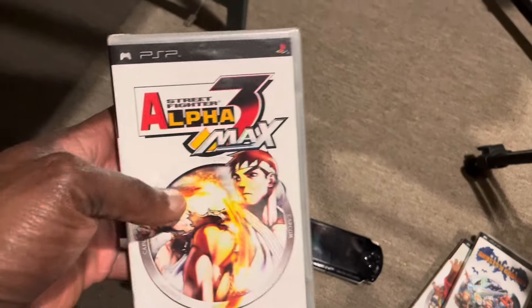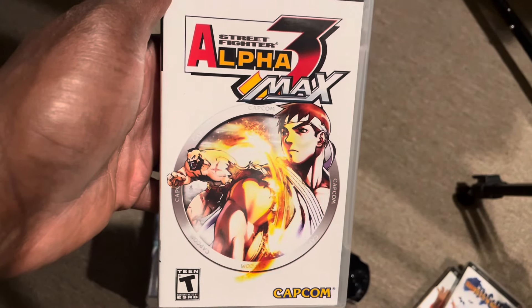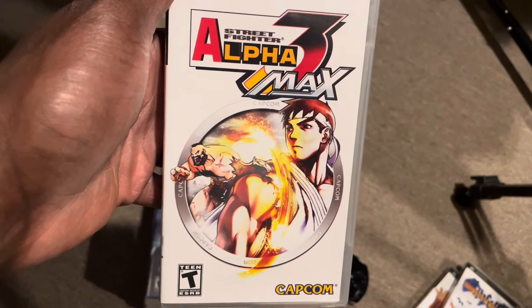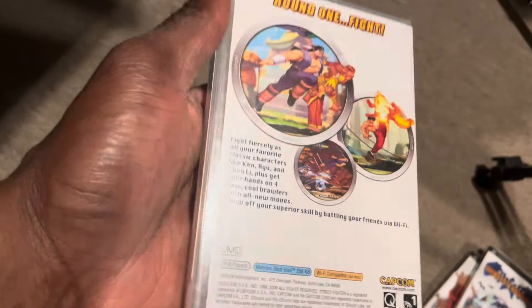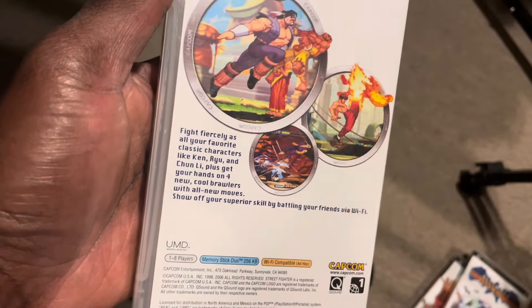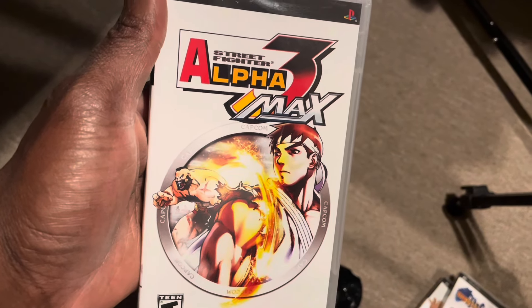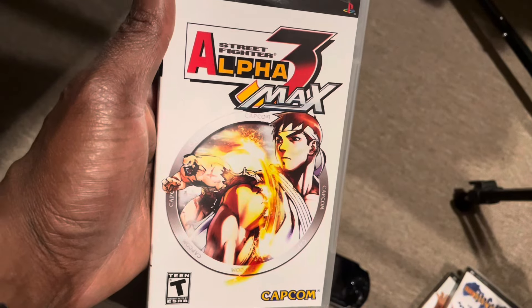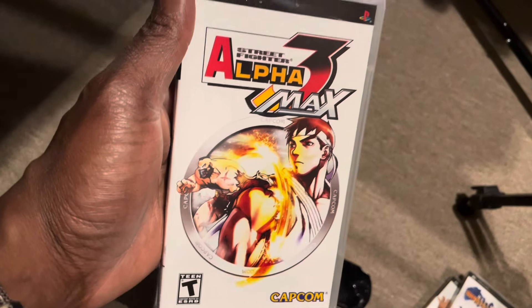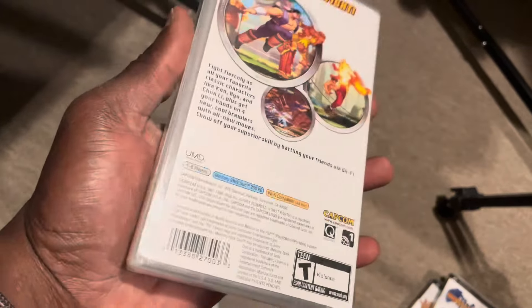Last of the Capcom games is Street Fighter Alpha 3 Max — the one I kept sealed, mostly because I've played Street Fighter Alpha on so many platforms: PlayStation, Dreamcast, Game Boy. I'm sure there are different features in this version. I do have it on the Game Boy Advance as well — cool to play on GBA, though you miss all the voiceovers when selecting your character, and those voiceovers really amplified the arcade experience. Street Fighter Alpha 3 was a big deal in arcades, and this version on the PSP is definitely one I'd recommend.